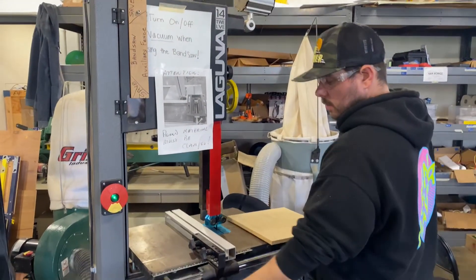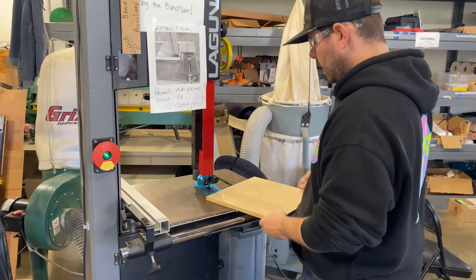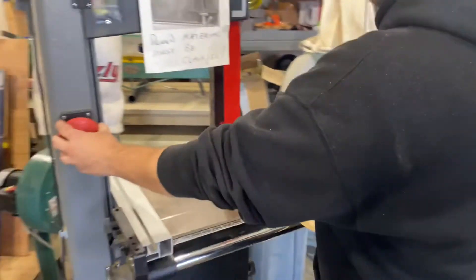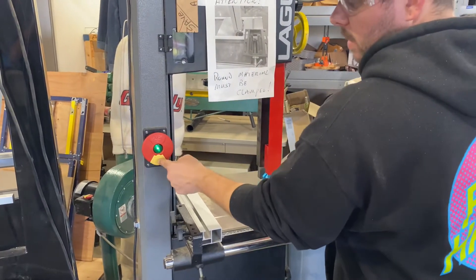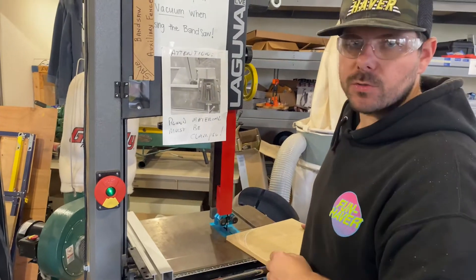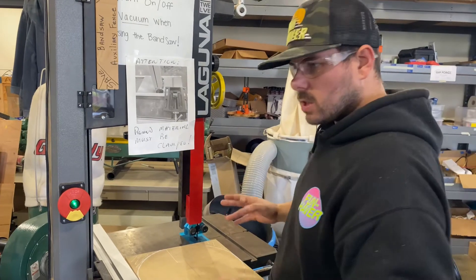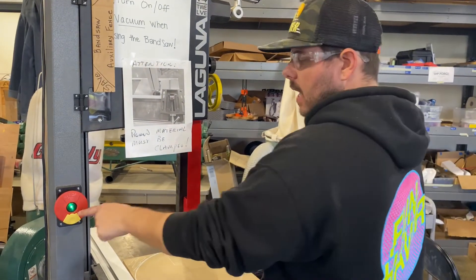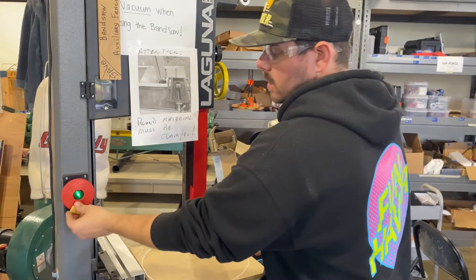The first thing we're going to do is cut a 12-inch circle from this 12-inch by 12-inch piece of wood. To start the machine, you pull out. To stop the machine, you push in. If this yellow key is missing, that means there's something wrong with the bandsaw. If anything goes wrong — the bandsaw breaks or it's not working the way it should — please contact one of us, a TA, anybody.